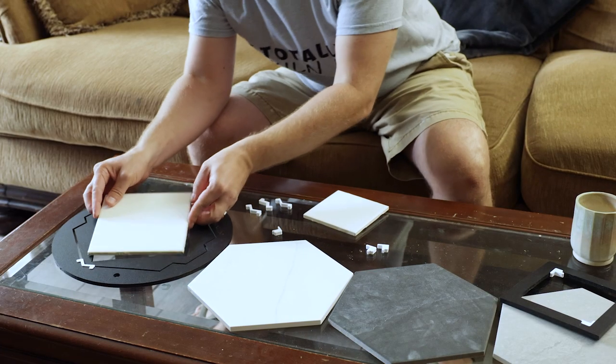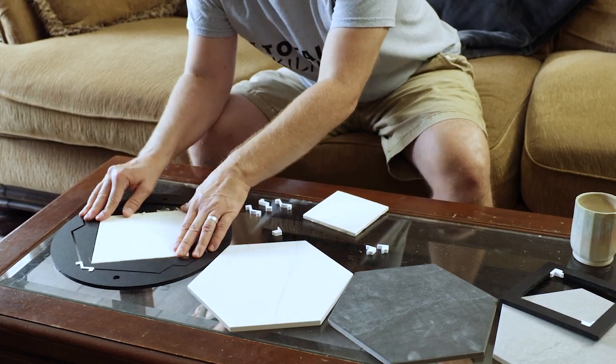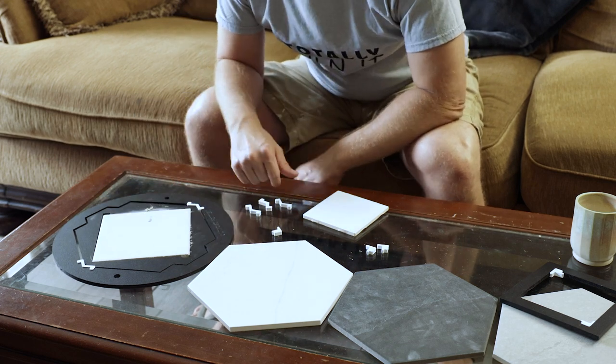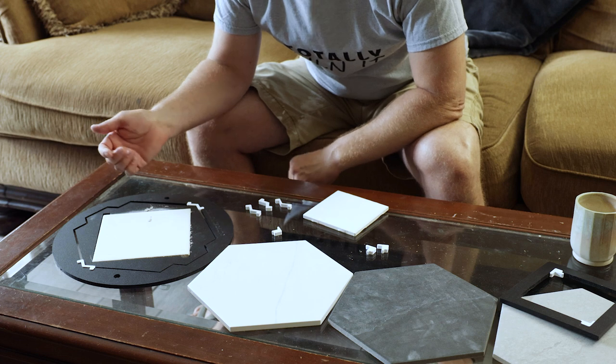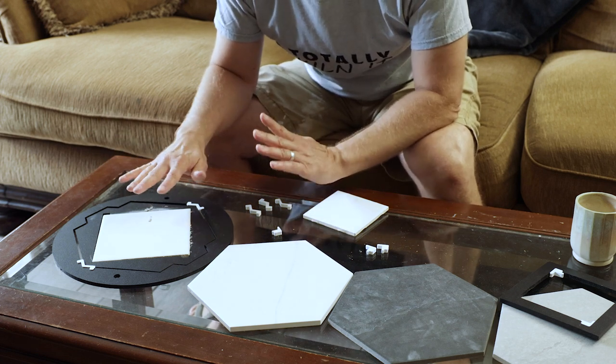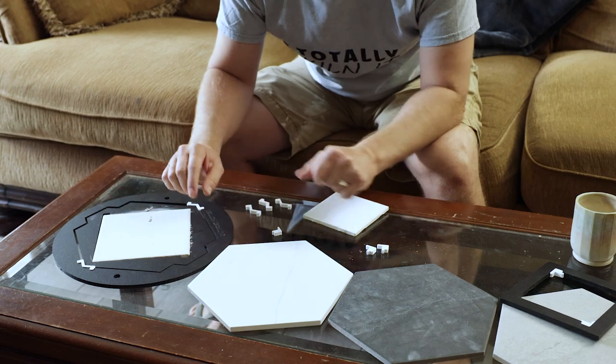The next size out is the insert for 6 inches. I was using these tiles — they've got some crusty crust on here — but those fit in there real snugly. Again, sometimes the tiles, if you get them from other vendors, are a slightly different size, but this is the perfect size for this one.